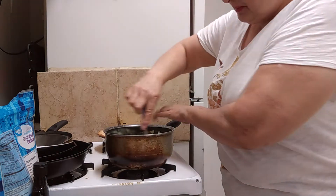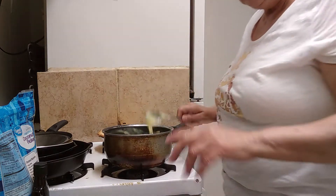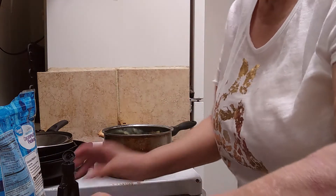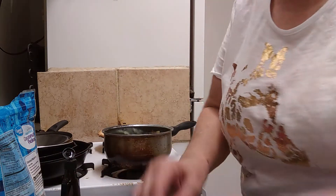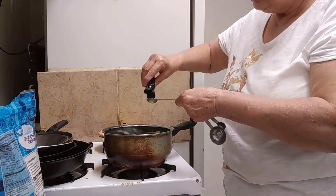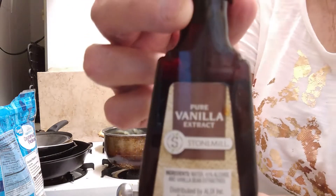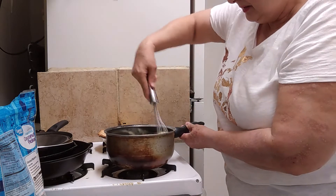I never had this problem with my phone shutting off in the winter, but I'm sure the heat has something to do with it. Okay, so it's two teaspoons vanilla — let me correct that, that was a half teaspoon — two teaspoons vanilla extract. Pure vanilla — I think I bought this at Aldi. Let's mix that up; the butter is getting nice and melted.